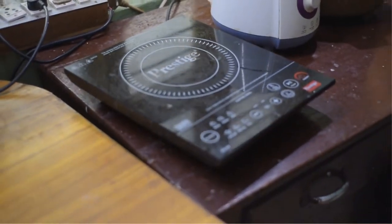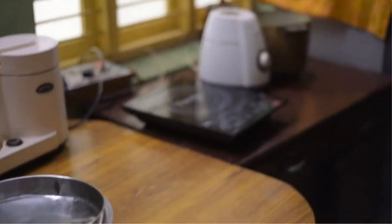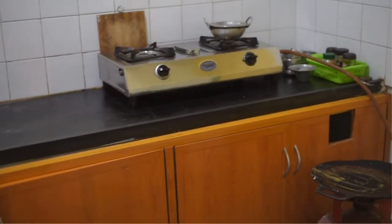We use an induction cooker for cooking. It is very convenient — you can use it while using the ceiling fan. Since it's flameless, it's safe and very convenient. This is our kitchen. We still use a normal gas stove for making recipes that cannot be made on the induction cooker.